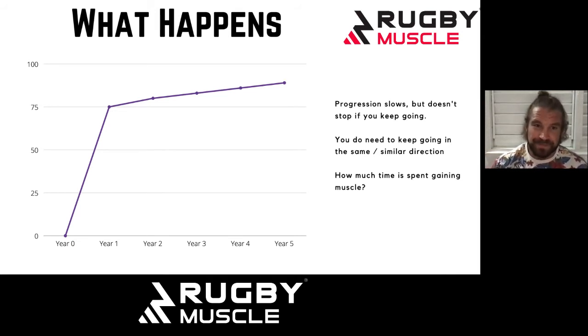On this graph, if 100% is your maximal muscle potential, you might achieve 75% of it in the first year. Every year after that will be slower in terms of gains, but it doesn't mean you completely plateau. It doesn't mean you have to give up or keep the body guessing or spark new growth. You just need to keep pushing through, as long as you're training effectively and you know what's needed and you keep persisting — you will be adding muscle, it just takes a lot longer.